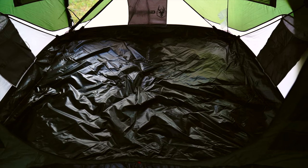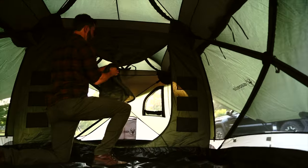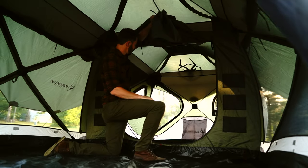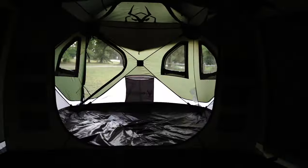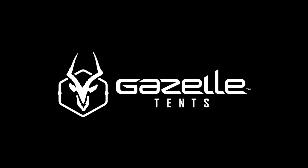Floors of the T3 Tandem feature a bathtub design, constructed from a 300 denier Oxford-weave with strength and durability in mind, and feature the same waterproof rating as the shell. The Gazelle T3 Tandem Hub Tent is the perfect shelter for your next expedition. Gazelle Tents — built for adventure.